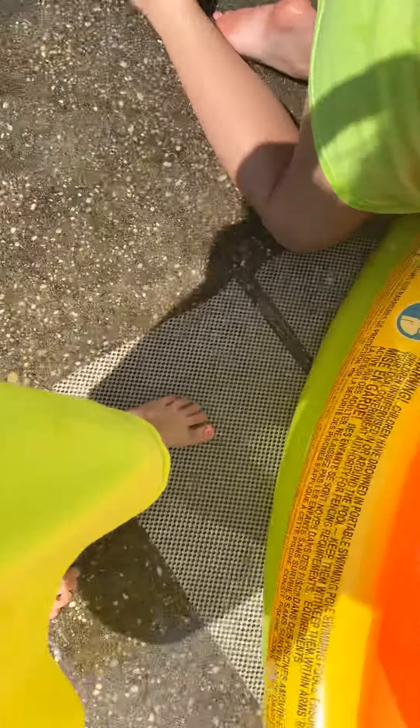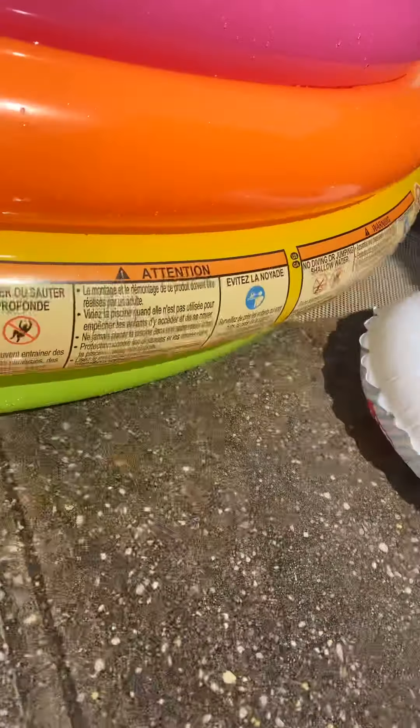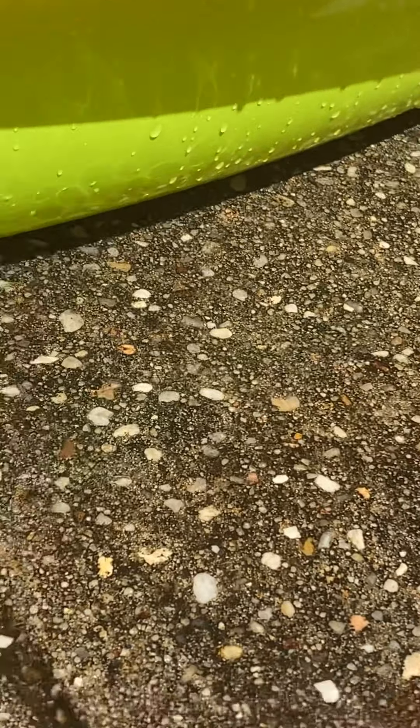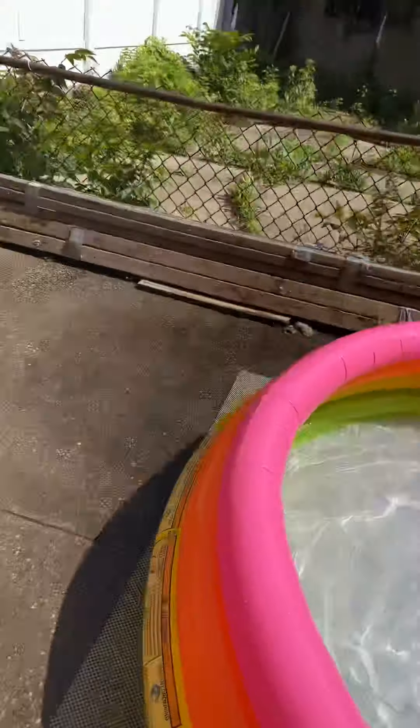Oh my gosh, this squishy thing is so fun, it feels so good to put it together. I'm scared it's going to pop — so where did it pop? Somewhere on the green. Yeah I can see — somewhere on the green, I can't really find it. I think it's — oh, it's our cousin's! She left it here because she came in our pool.